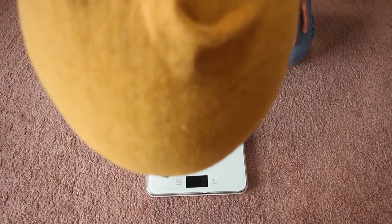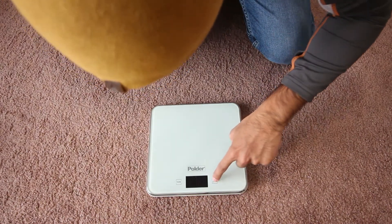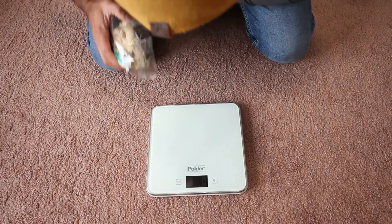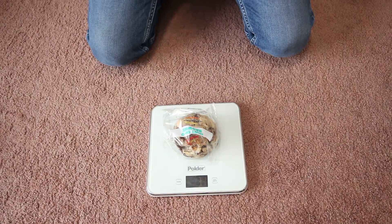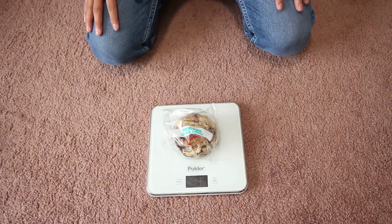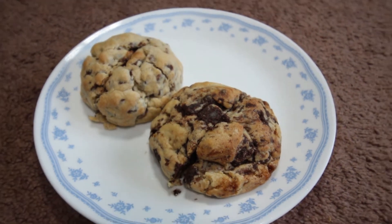I'm also going to weigh this out on the ground scale for those of you who weigh in grams — it's 32 grams. It's a huge cookie.